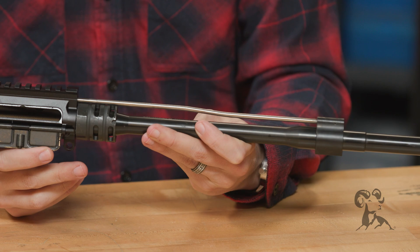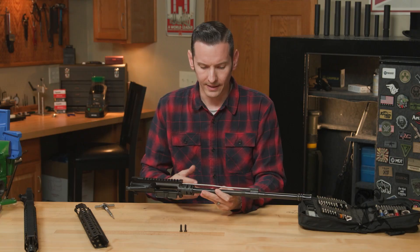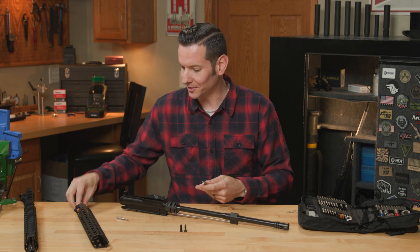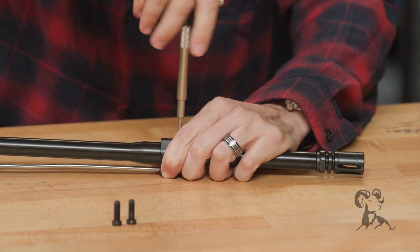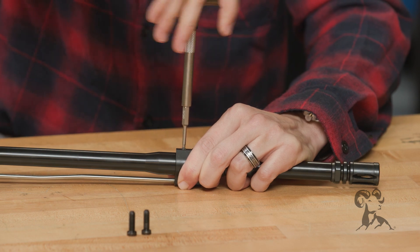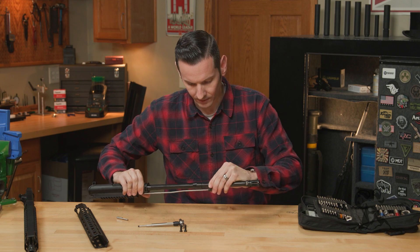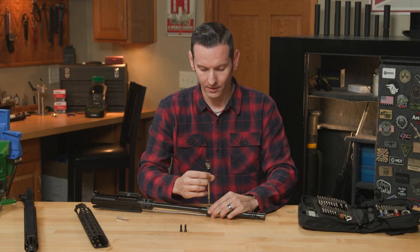The barrel nut is 4150 steel. The barrel on these uppers is also 4150 steel — the barrels are stress relieved and they are nitrided. Taking a look at the gas block, it looks like it's just set-screwed on. There is thread locker on the screws — a high-temp thread locker was used. And it looks like the barrel is also dimpled. All good things you would want to see on an assembled upper receiver.